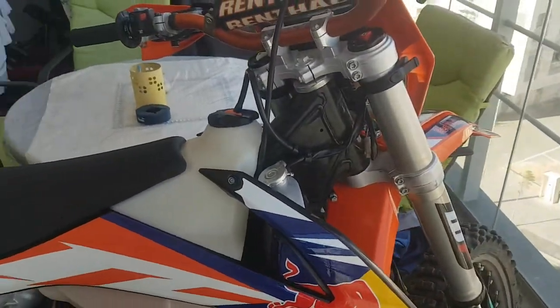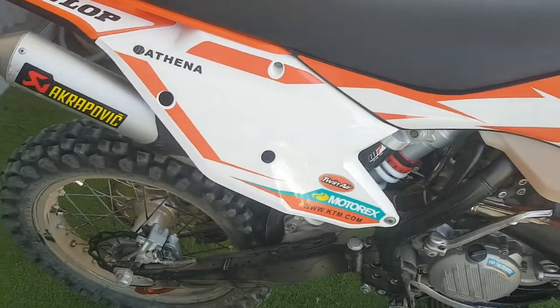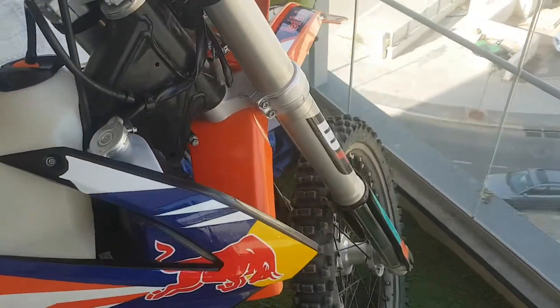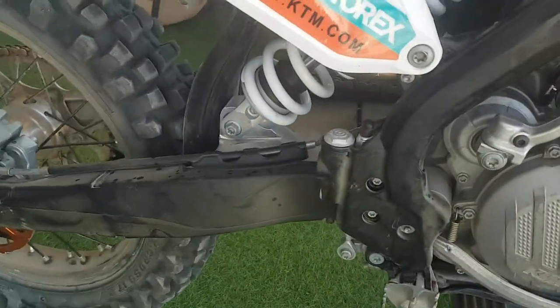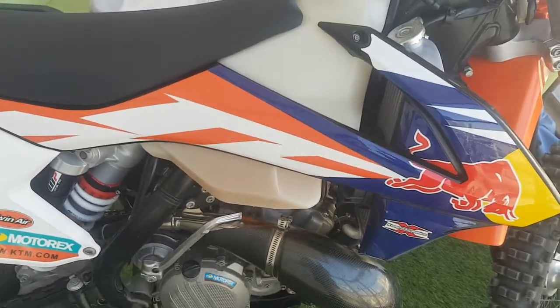Hey guys, so this is my new dirt bike. I got a KTM EXC 300 2017 — in the US it's called the XCW. This is the one with a PDS system, not the linkage system.